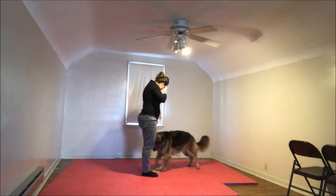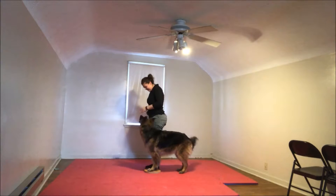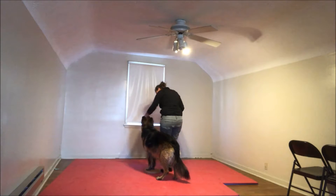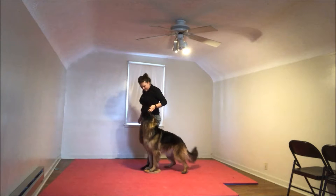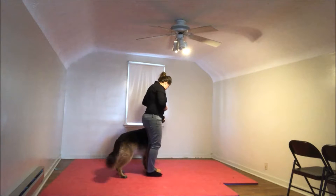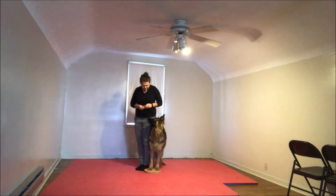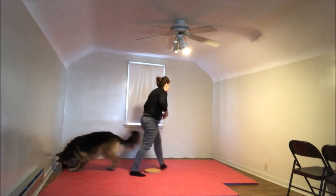Ready? Sit. Yes. Good job. Whoops. Yes. What? Ready? Come on. Woohoo. Ready? Come on. Yes, that was it. Yes. Yes. Yes. Good job. Good job. Okay.